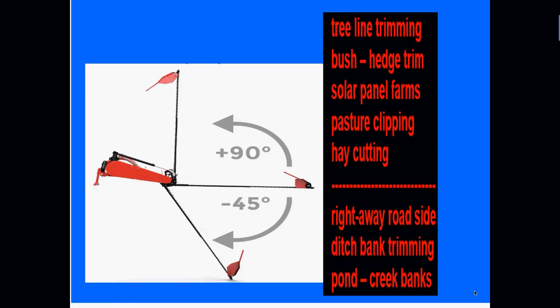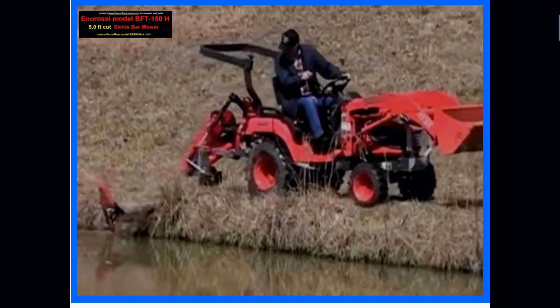These sickle bar mowers have the unique feature of cutting 90 degrees — all the way straight up and down — swinging back around to cut as low as 45 degrees, and some customers have told me they go even lower than that. With that range, it gives you lots of options for different types of mowing, so some folks will buy the sickle bar mower instead of two or three others because it does such a good job across many applications.